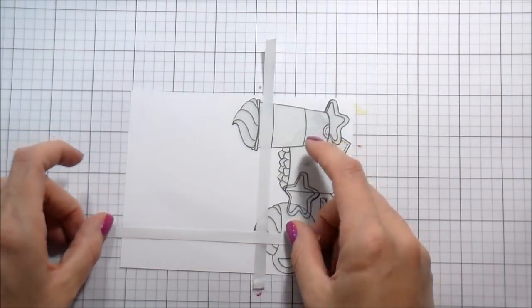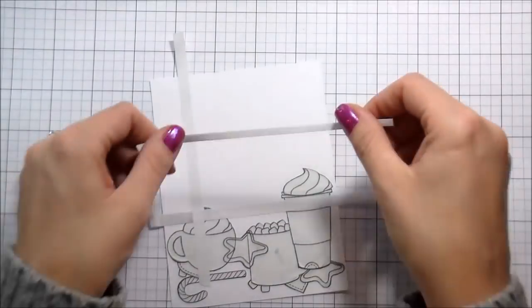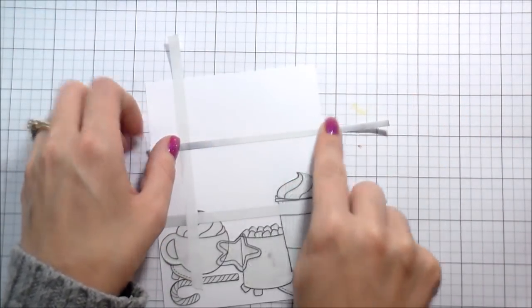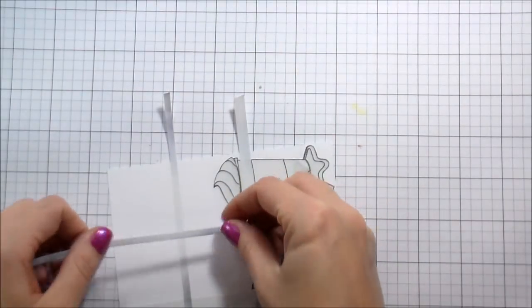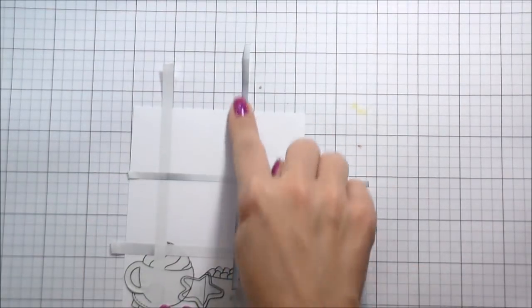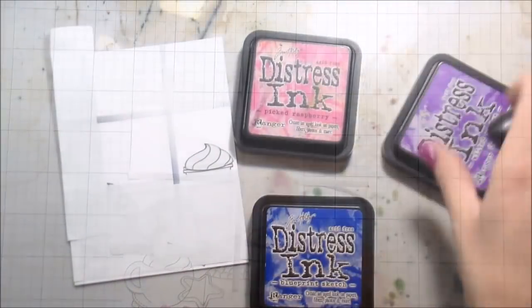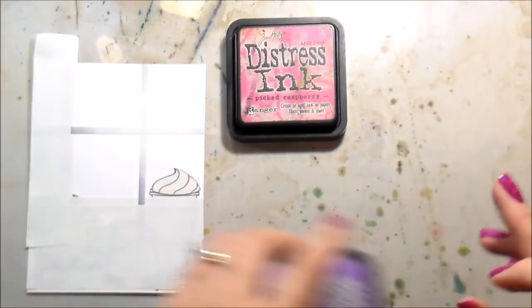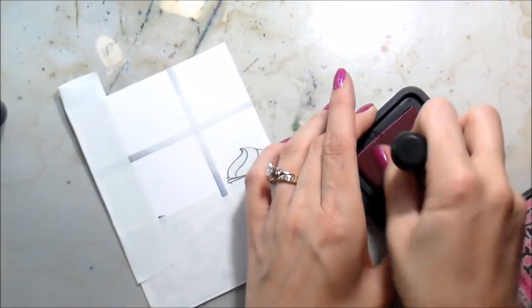I have cut some strips of Post-it note tape. The ones on the outside are a quarter of an inch; the ones on the inside are an eighth of an inch, to do the bars inside the windows — because I wanted them to be kind of sitting on a table in front of a window that had a snow scene going on in the background.